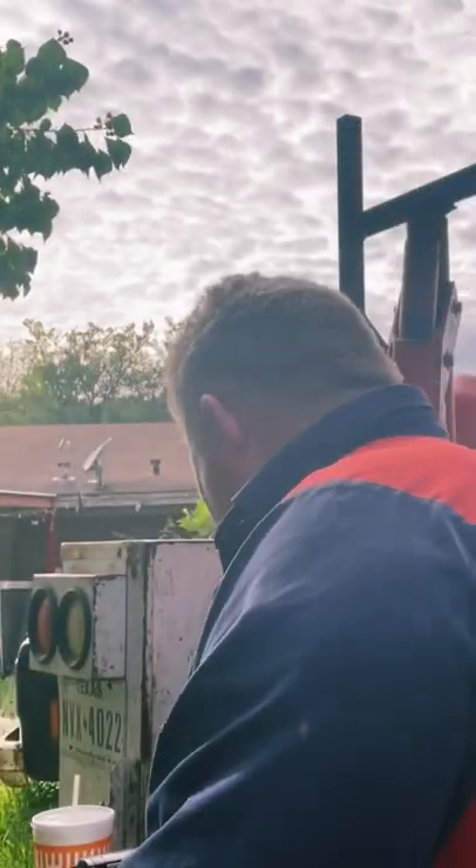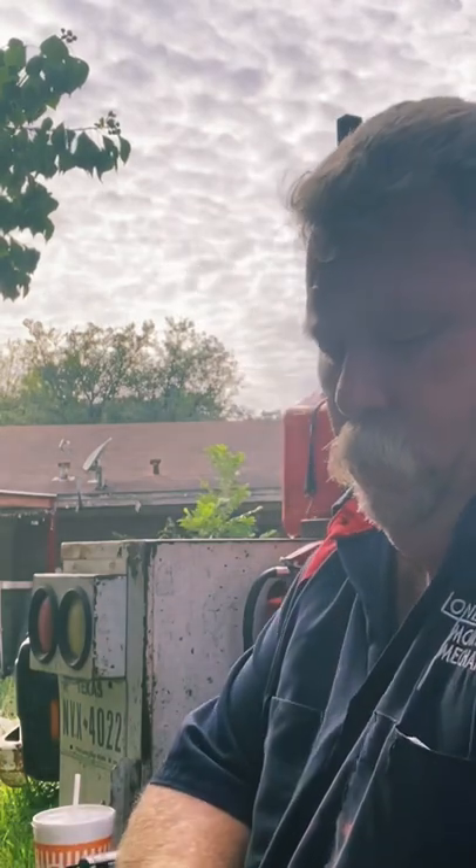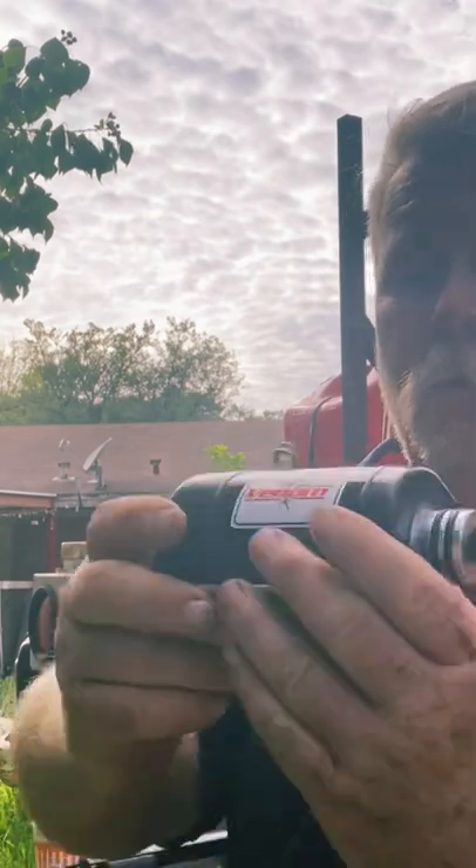A real pretty picture on the box, see? The starter looks just like the one that came off the machine. It's got a real pretty picture on it too.